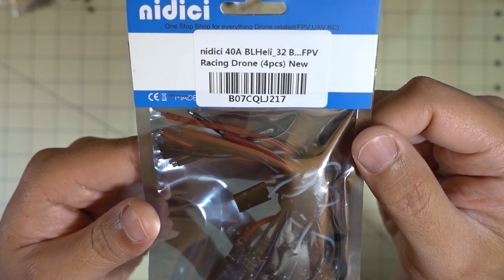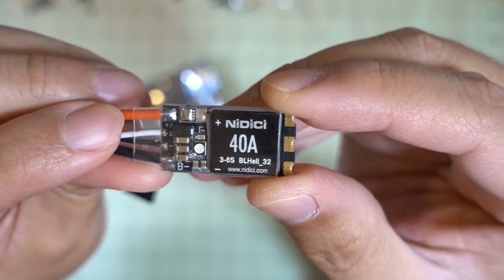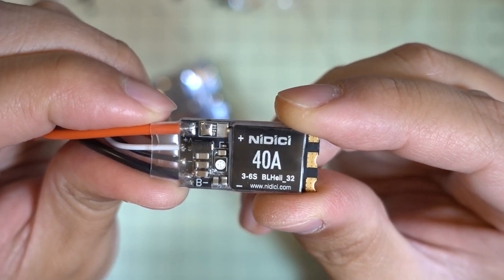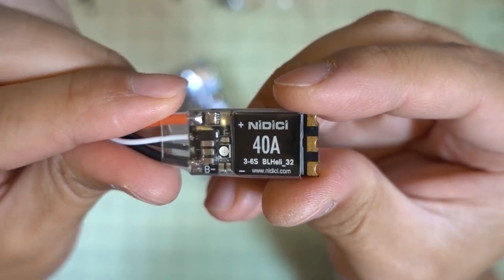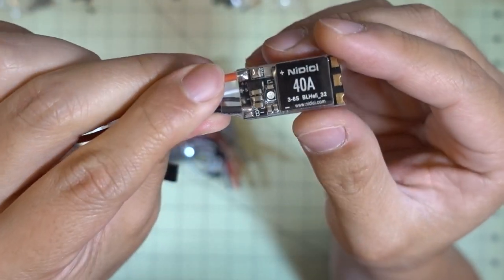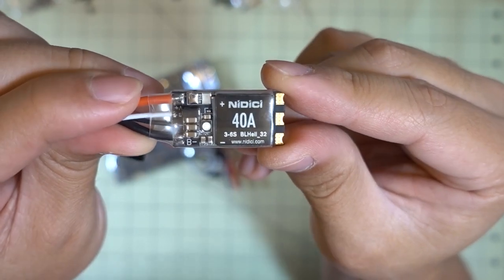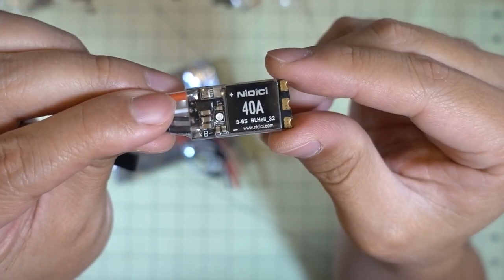I got some new ESCs from Nidissi. These are 40 amp 32-bit ESCs. Pretty basic ESC, but it looks like it has a current sensor, so there's probably some way to get telemetry out of it - possibly through this solder pad here. I'm going to put these into probably my chameleon clone frame along with the HDLRC on one board, mounted on the arms. At 40 amps, this should be a good ESC for pretty much any motor, and it'll do up to 6S.